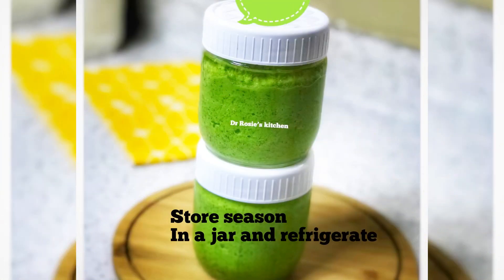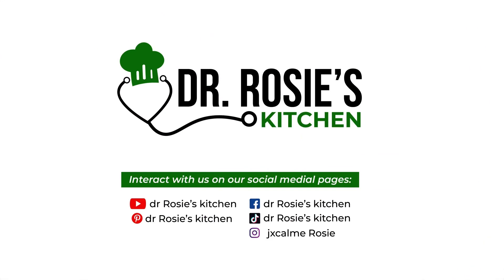My name is Dr. Rosie — bye bye! By Dr. Rose's Kitchen.